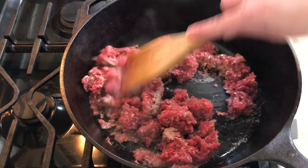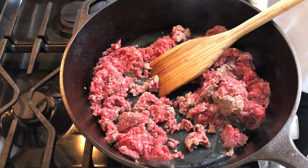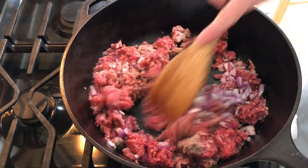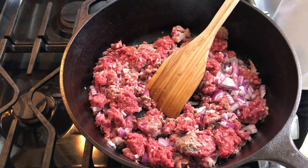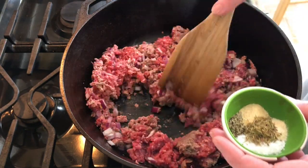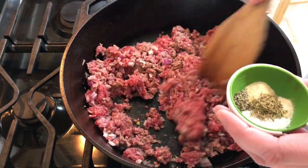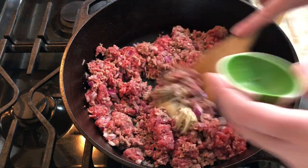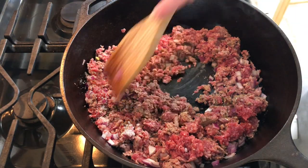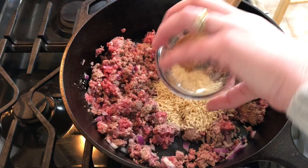In the skillet I have one and a half pounds of ground beef, and to that I'm going to add half a cup of diced red onion. This is one of those dump-and-go meals. My seasoning is one teaspoon of salt, half a teaspoon of black pepper, half a teaspoon of garlic powder, half a teaspoon of onion powder, and a quarter teaspoon of dried thyme. I'm adding the seasoning and then half a cup of brown jasmine rice.